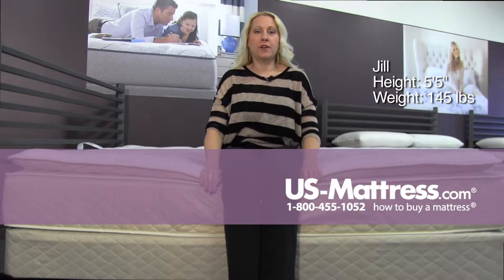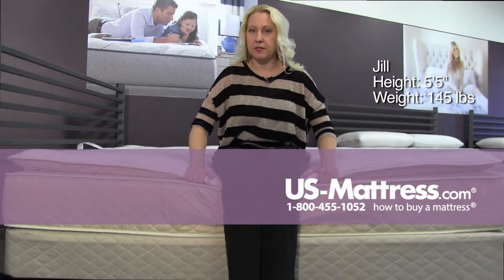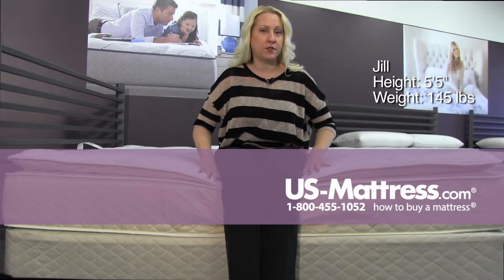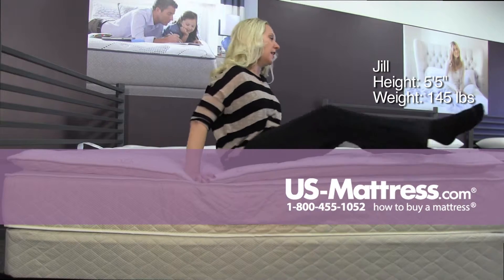This is a Spring Air Back Supporter Perfect Balance Savannah Pillow Top. The material in the pillow top is very soft. The top is very stretchy, so I am sinking down a little bit to the edge support as I sit on the side.